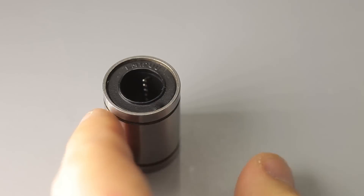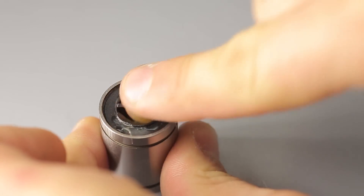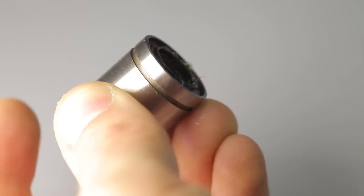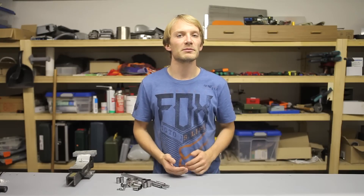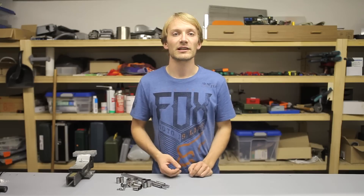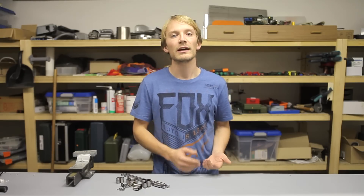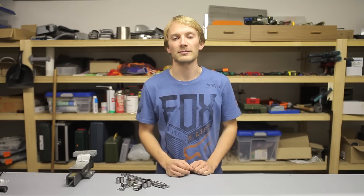Because these bearings are completely open on the inside, lubrication is somewhat important. I'd recommend smearing some heavy grease inside the bearing before mounting it, and then occasionally lubricating the rods they ride on to keep the bearings running smoothly. They do have a rubber seal on each end, but that usually isn't tight enough to permanently keep grease in and dirt out, so keep your linear shafts clean and dust-free at all times.